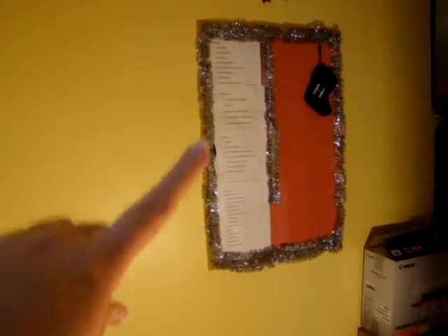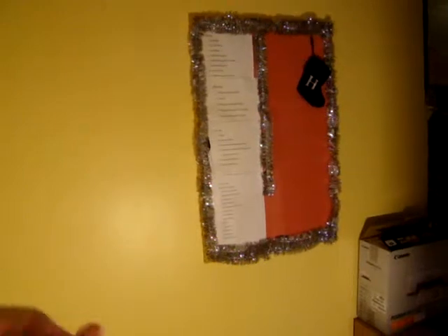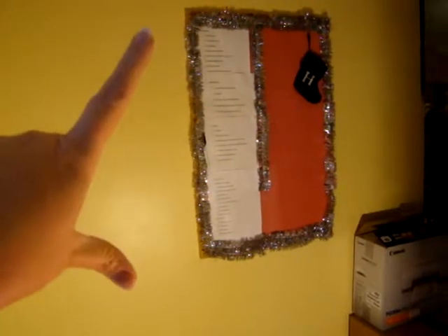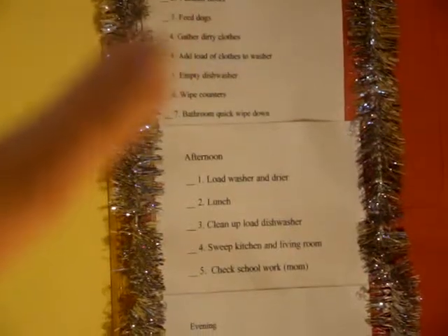What I did was print out my chore list. I put them in plastic sleeves that I bought from Office Depot. I pin them to the board with little tacks, and then I have a dry erase marker hanging from one of the pins on a piece of string. As I do each chore, I go through and mark off each thing as I do it throughout the day.